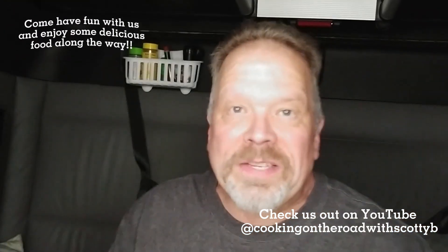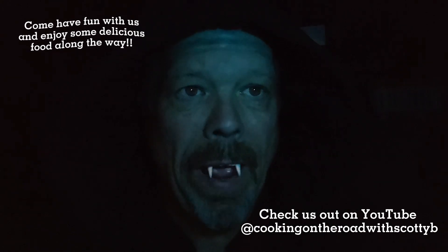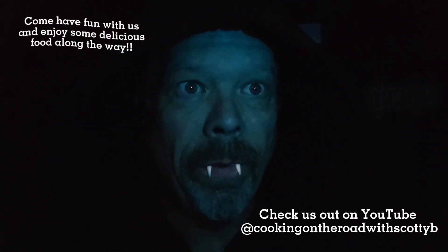It looks good. Folks, I'm so excited about this episode. Hello, and welcome to another episode of Cooking on the Road with Scotty P.